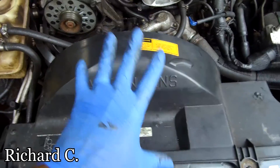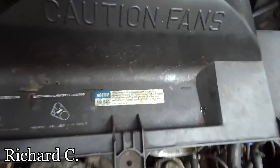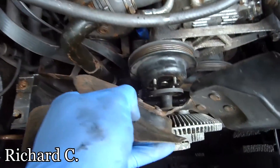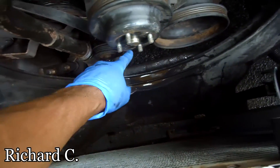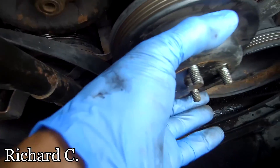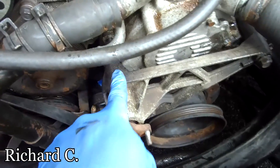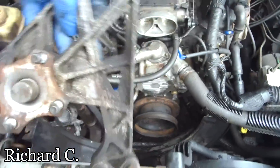Off of this fan shroud right here, all you need is the top. Once you take that off, put that away. Then you take the bolts off the fan right there. You have a pulley and a belt that goes around here, so you have to adjust that little tensioner, take off the belt, and then take off this here.